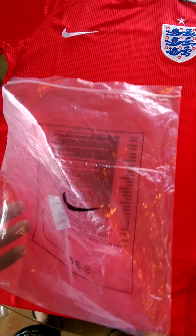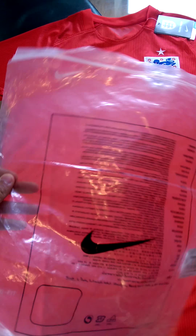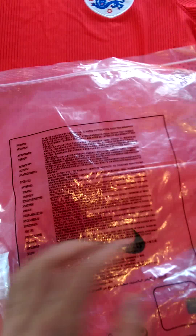First of all, you can see it came in a standard issue Nike bag. Not much to say to that — looks genuine enough, got all your normal blurb on the back.